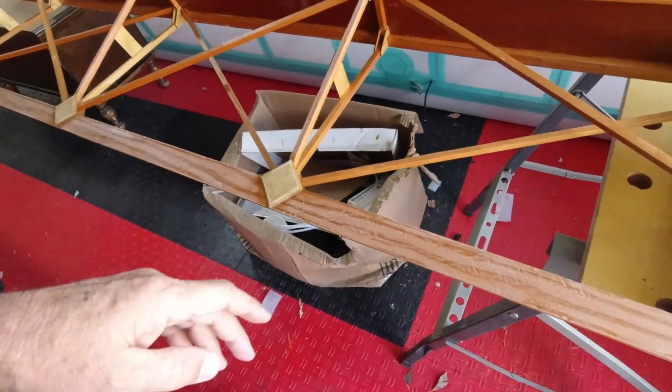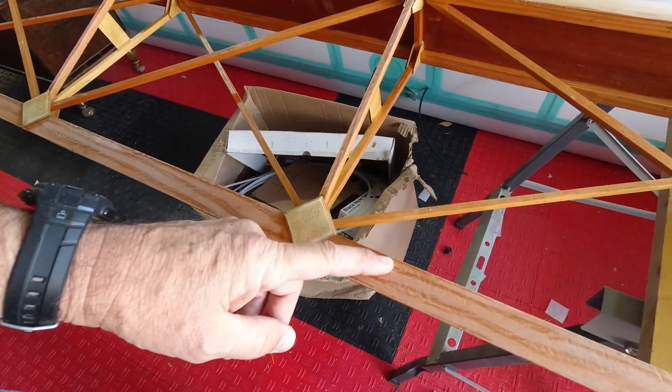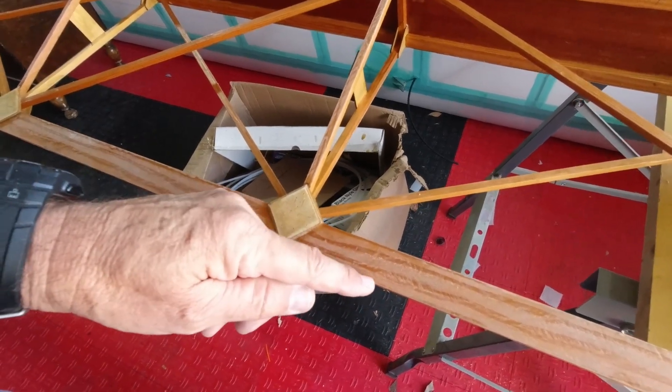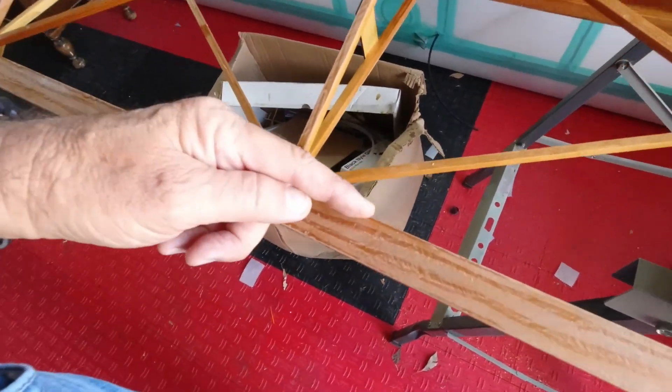I'll get some glue ready, get my fabric out, and we'll see if we can't wrap this in one piece. I think it'll just be starting here on the top edge and wrapping around, then finishing here.